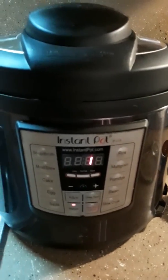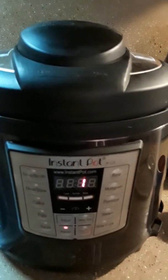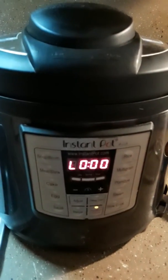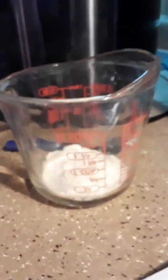We've got one more minute left, and then after that we're going to let it natural release for 10 to 15 minutes. Once the pressure is released, ladle out some juice and mix it with two tablespoons of flour to make the thickener. This will thicken up your carne guisada.